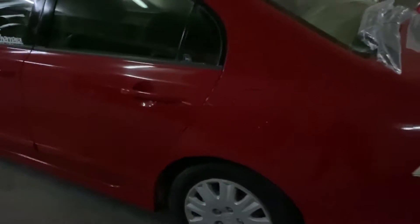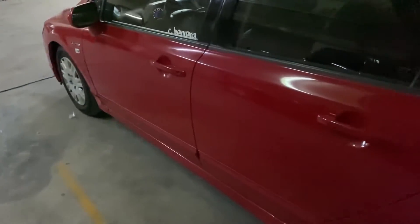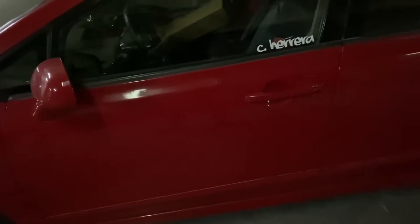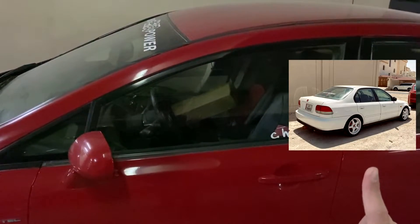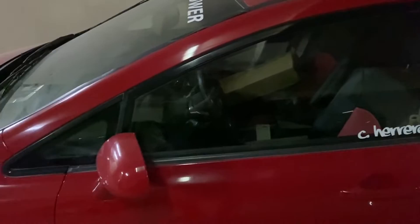What's up you guys, it's me here and today I'm installing my Mugen window visors. First off I want to show you guys my car — this is an 8th gen Honda Civic. This is the second Civic I've owned because the first one I got was an EK, and this white one — I'll show you a picture right here — I lost it because I got into an accident.